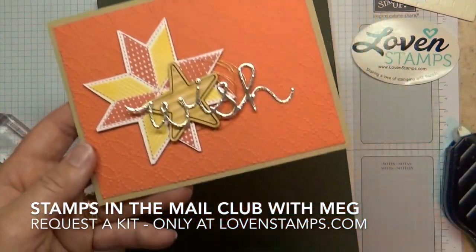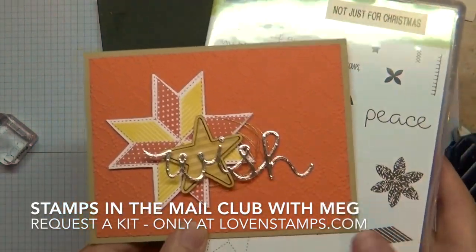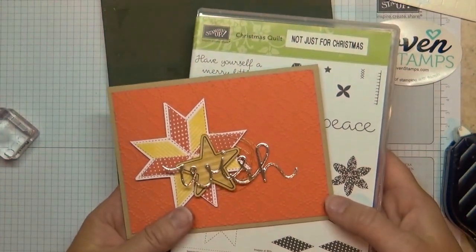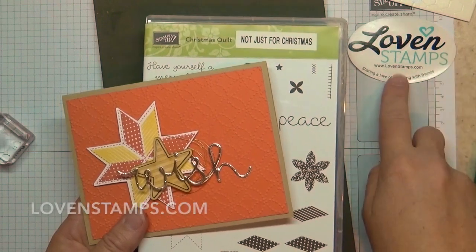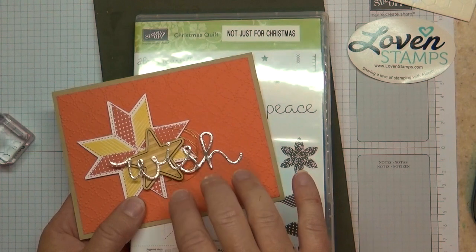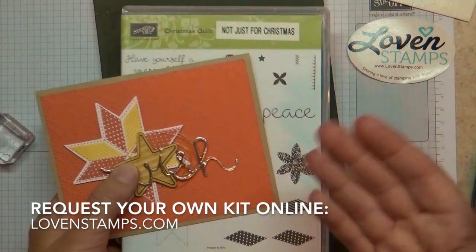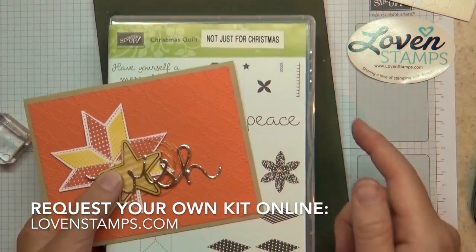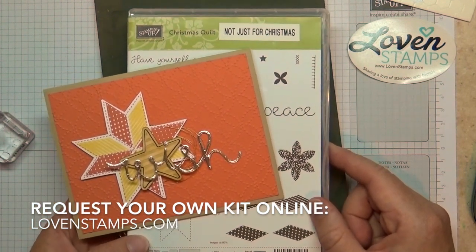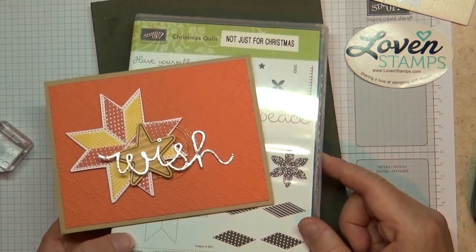Christmas Quilt is not just for Christmas — great stamp set for birthdays and all occasions, dress it up however you like. If you haven't requested your Stamps in the Mail Club kit yet, go ahead and do that. Loven Stamps is the website. Kits include this project plus three more this month, and you get the stamps and the ink with it. If you already have the stamps and ink, just pick out something different to get with your kit instead. Let me know if you'd like to request a kit — I'd love to get one in the mail to you soon. Happy stamping and look for another project soon!